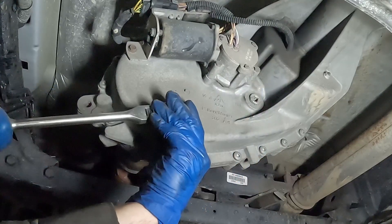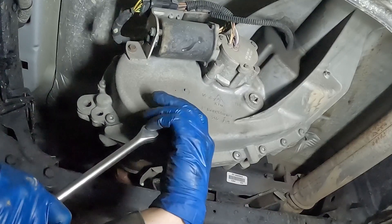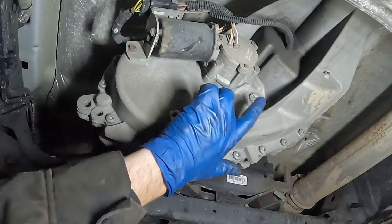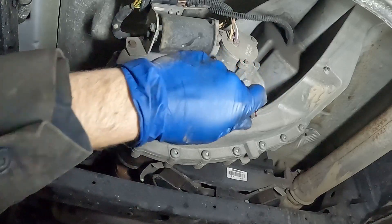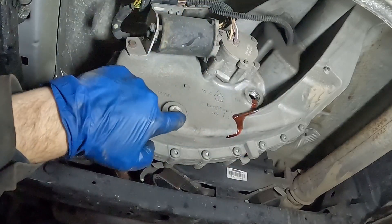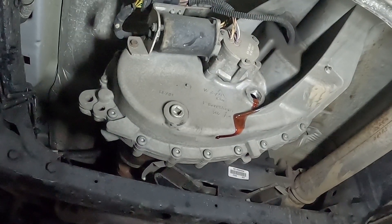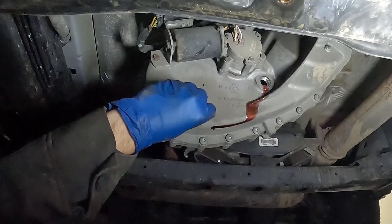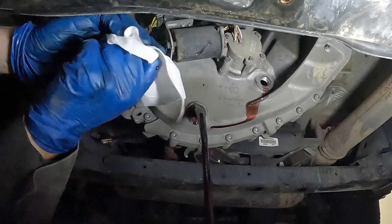Now let's crack loose our drain plug. We'll put our catch pan underneath and pull out our fill plug first — a little bit of fluid may come out, just a couple drips. When we take off our bottom drain plug, we may get a pretty good stream. There we go — now we'll just let that drain.